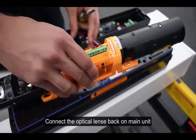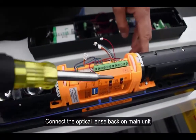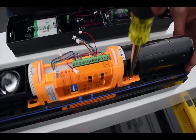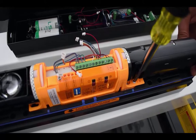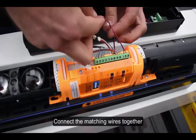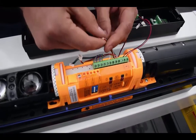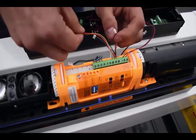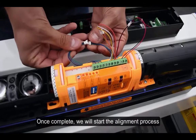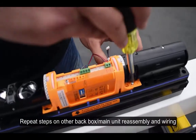Connect the optical lens back on the main unit. Connect the matching wires together. Once complete, we will start the alignment process. Repeat these steps — reassembly and wiring — on the other back box and main unit.